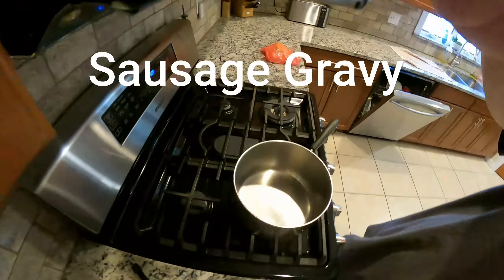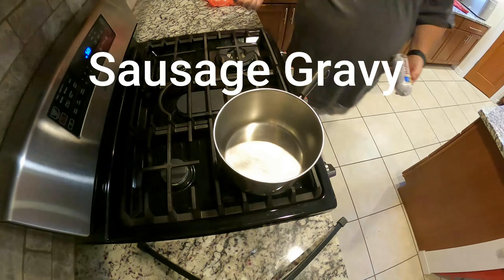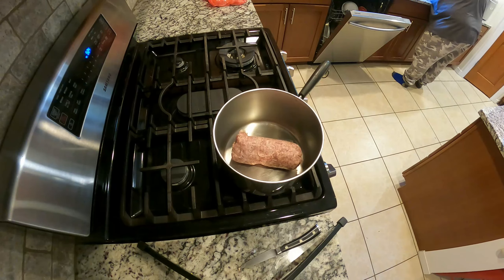All right, tonight we're making a nice little dish called biscuits and gravy. I've already got the biscuits made, so this is just the gravy portion. We just use Grands biscuits.